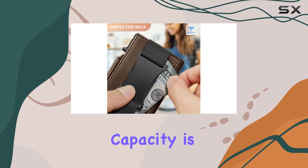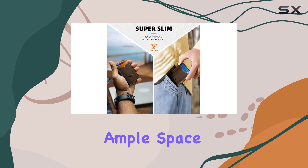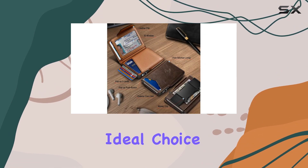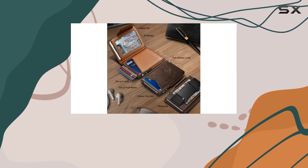The wallet's overall capacity is impressive, providing ample space for all your essential cards and some cash, making it an ideal choice for those who prefer a minimalist yet practical wallet.